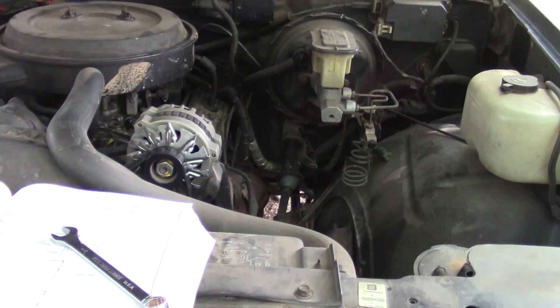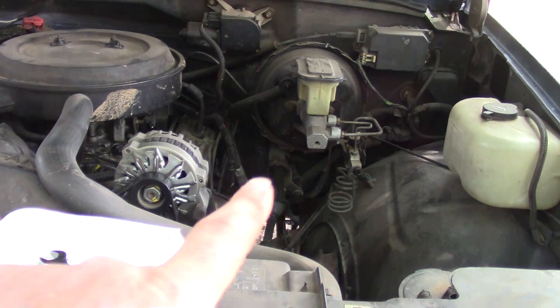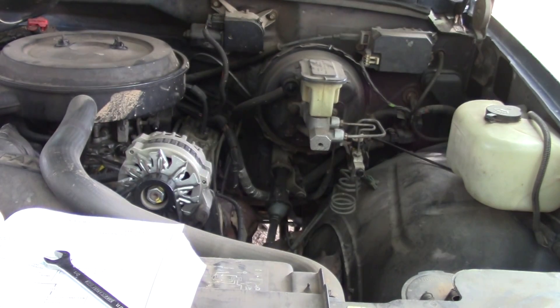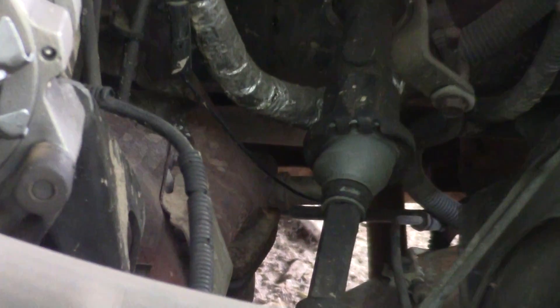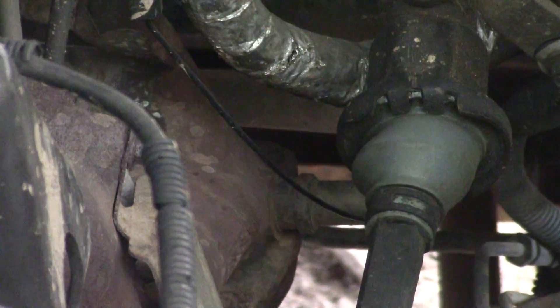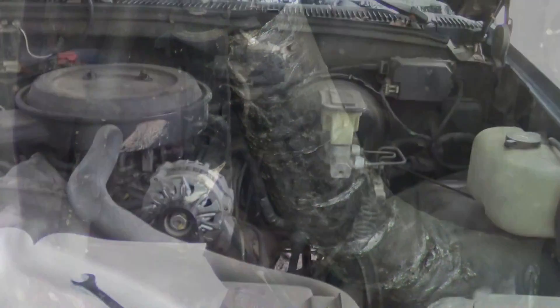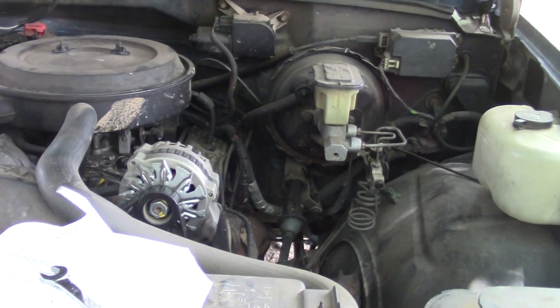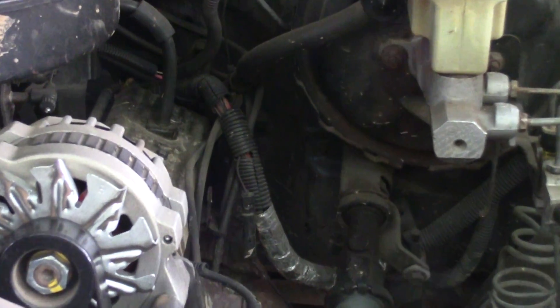For the 5.7, this truck has one O2 sensor. It's located on the driver's side on the manifold. I'll zoom in for you — right up under the steering shaft. You can see where it goes in right there; it's got a black wire that comes up and connects right there.